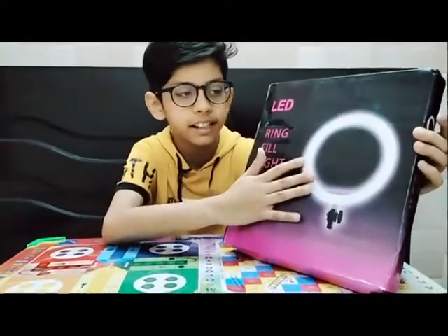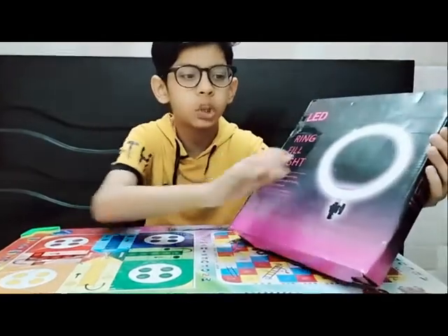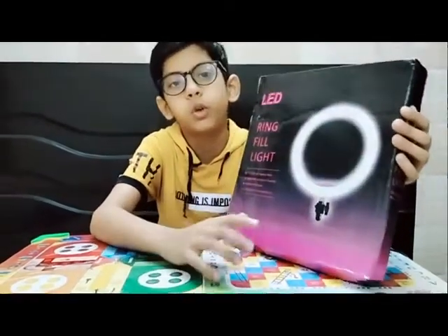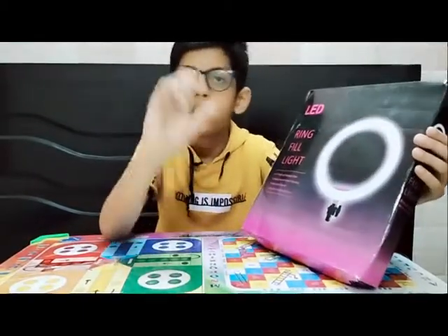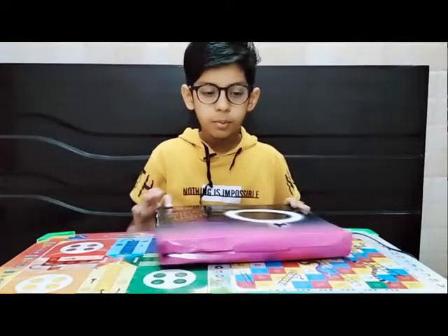This ring light's name is LED ring fill light. This is a very good quality ring light. I would suggest that you buy it. Now I will show you it and start the unboxing.